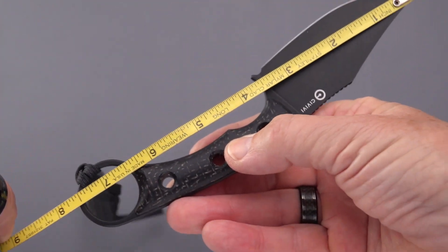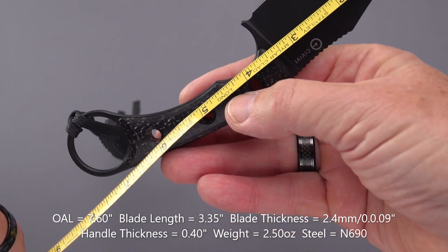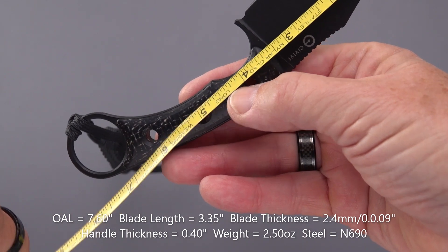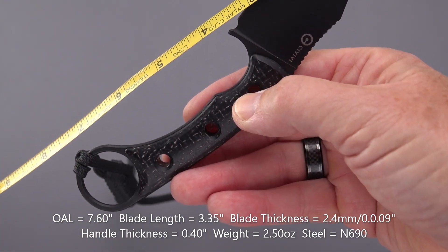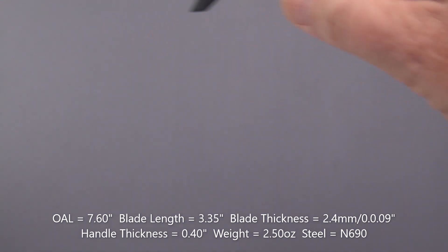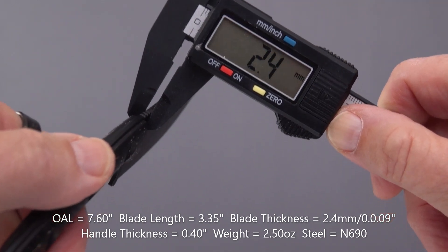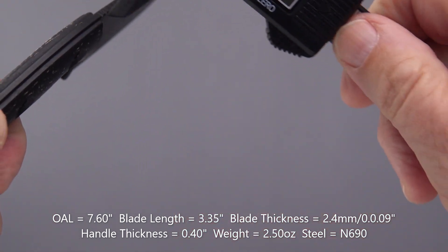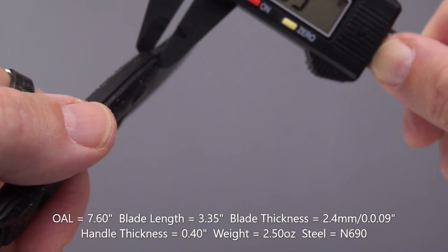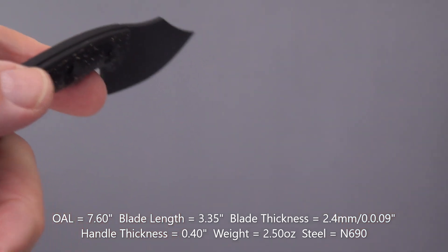Overall length: 7.6 inches. Blade to the handle: about 3.35 inches, and edge about the same, 3.35 inches. How about these thicknesses — they look pretty thin. In millimeters: 2.4 millimeters on the blade, which translates in inches to 0.09 inches. Handle: 0.40 inches. Thin, thin, thin.